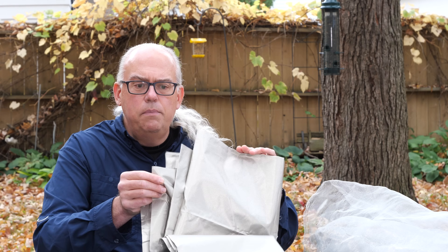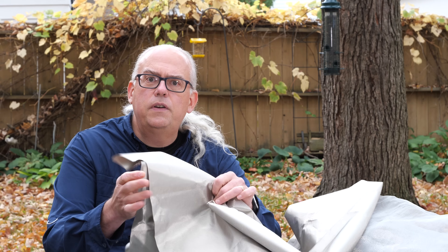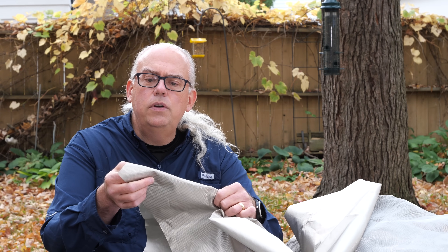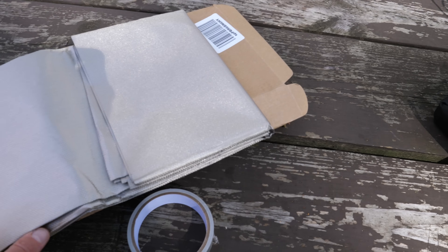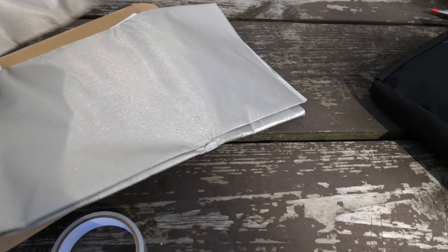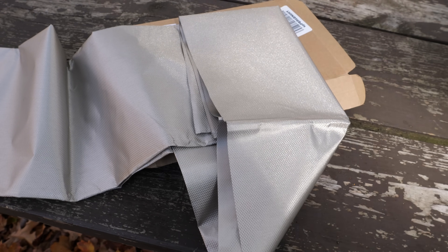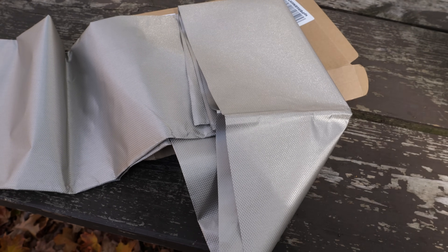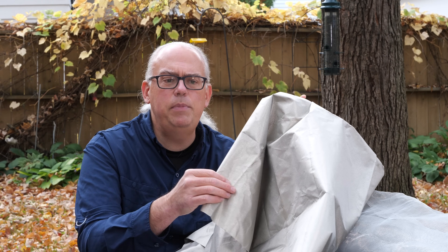What is Faraday cloth? Faraday cloth, also known as Faraday fabric or EMP fabric, is a conductive metal fabric with strands of copper, silver, and nickel woven into it. The purpose of this material is to block electrical charges and EMF, or electromagnetic radio frequency radiation. It works on the principle of a Faraday cage.